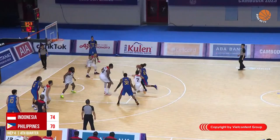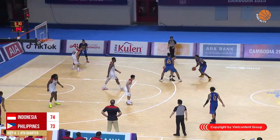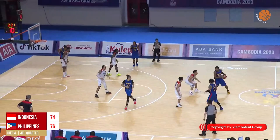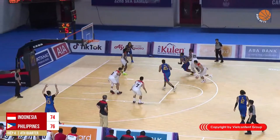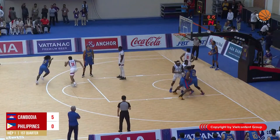Brownlee drives inside and finds himself wide open for a three — good for Justin Brownlee! He has the ball again and hits another three-pointer. Brownlee is on fire right now and needs special defensive attention, but he gets a good play up once more.